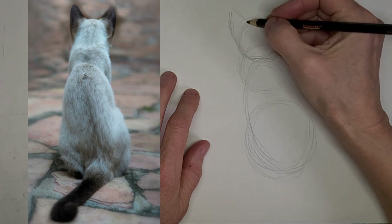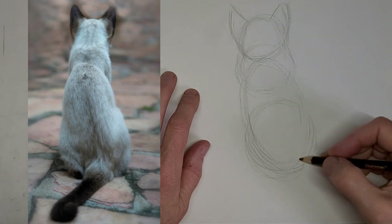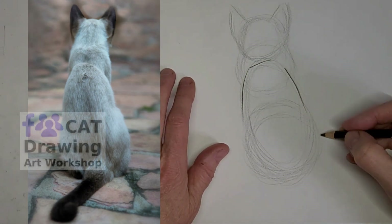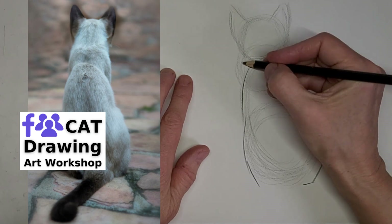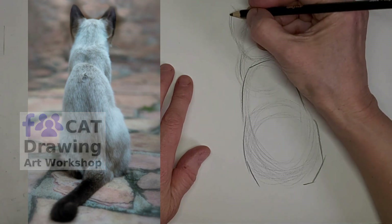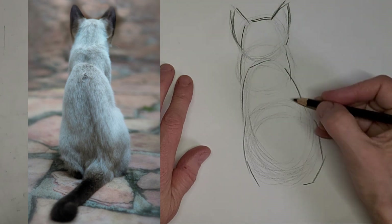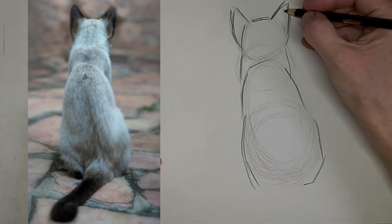I am going at twice the speed here and voicing over, and it's a really quick little video this time. Get that nice shape of the back — I'm kind of extending it a bit, I thought it needed to be a bit longer. Just get those shapes in. Just want to get plenty of line work around the edge so this simple drawing shows up for you on the video.